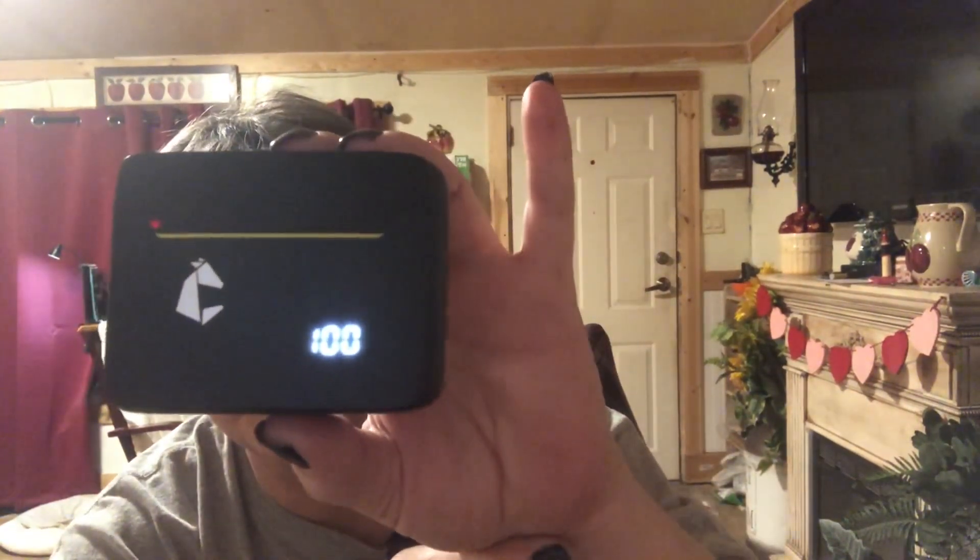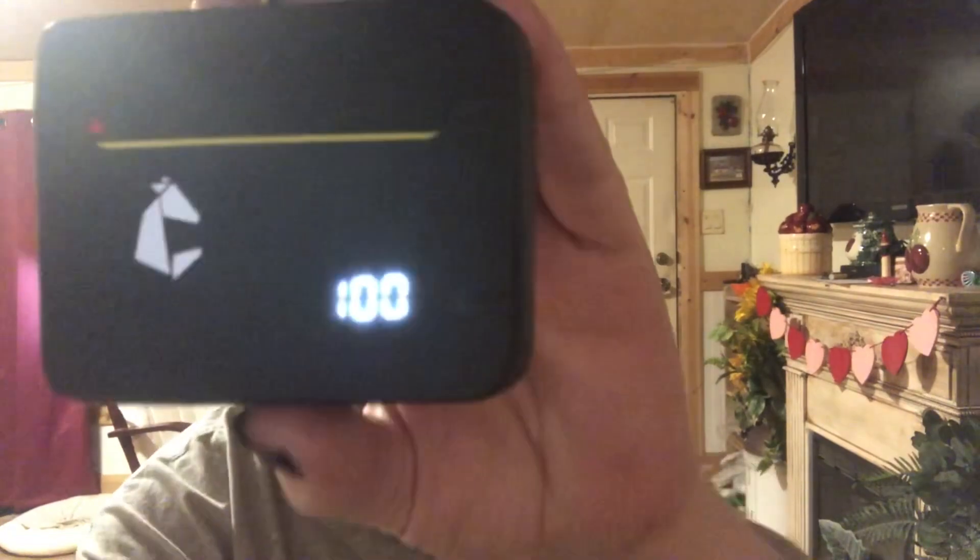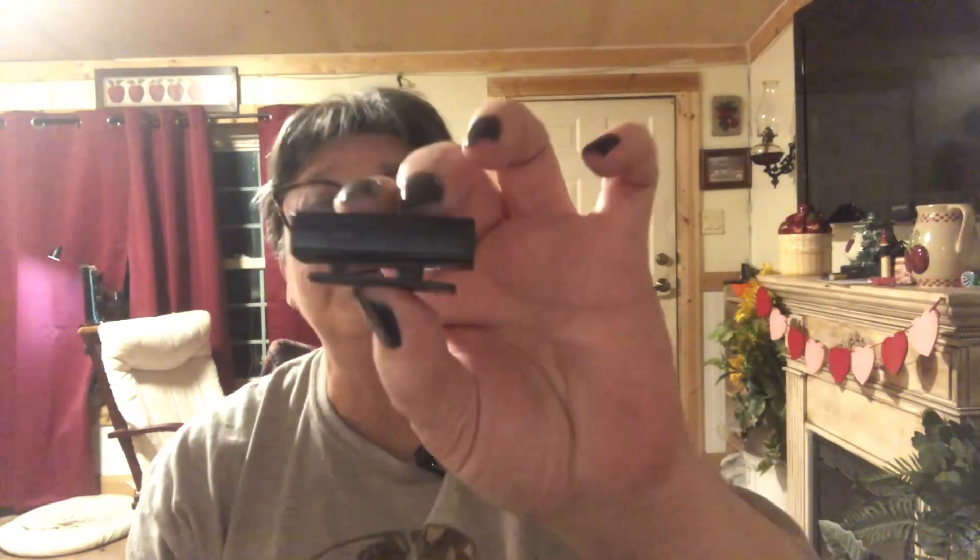It comes with the charger, earpiece, and receivers. This is the Android receiver, and my iPhone receiver is plugged into my iPhone — it's all in here. There's a little screen that tells you how much it's charged. It's at 100. These are silver, $35.99. As I said, I got mine for free to do a review.